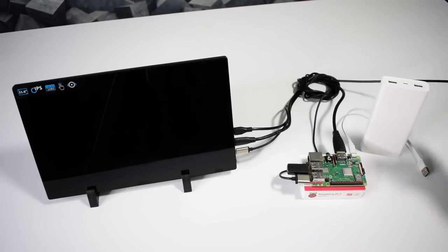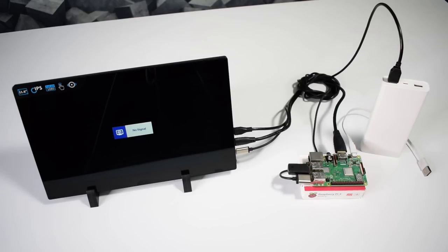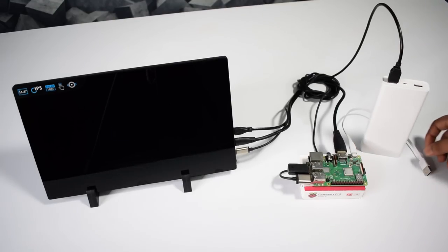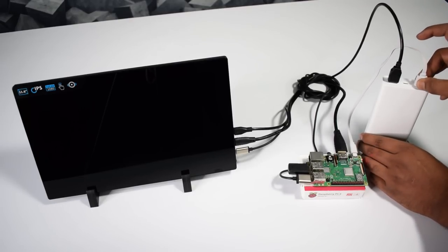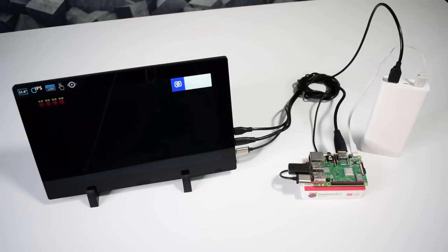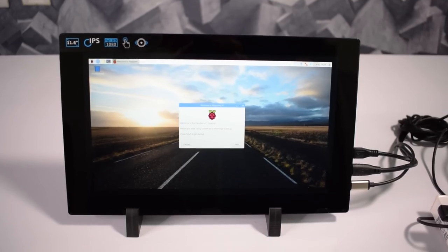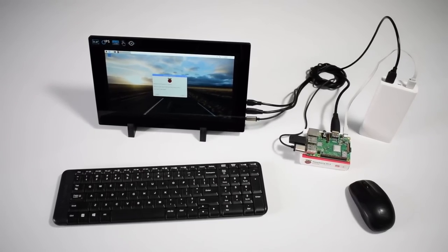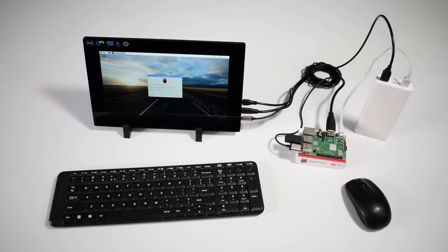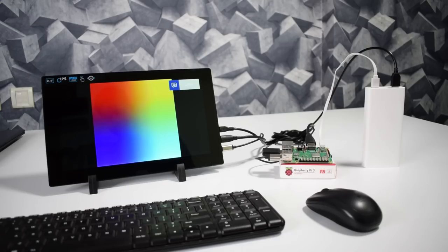I am plugging the monitor USB cable into the power bank. You can see my monitor is showing no signal. Now I'm putting my Raspberry Pi USB cable into the power bank as well. My Raspberry Pi has started to boot up for the first time, and here is the welcome screen of the Raspbian operating system. Our Raspberry Pi portable PC is now ready to use with the keyboard and mouse. Let me finish the installation so I can show you the inside view of the Raspbian operating system.